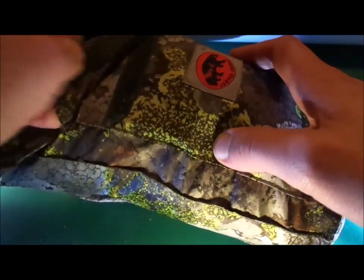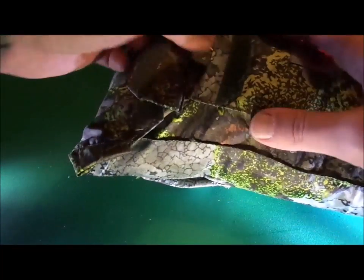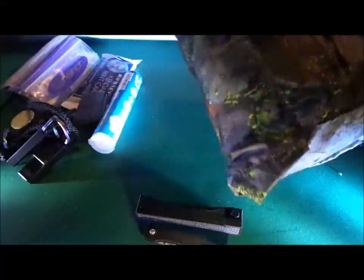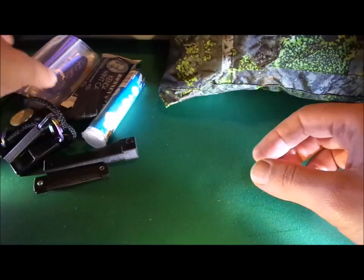So let's go ahead, open this up, take everything out, and I'll show you what's in there. So that's everything out of the pouch — here's a look at what's in there.